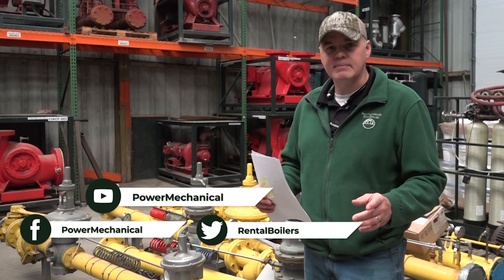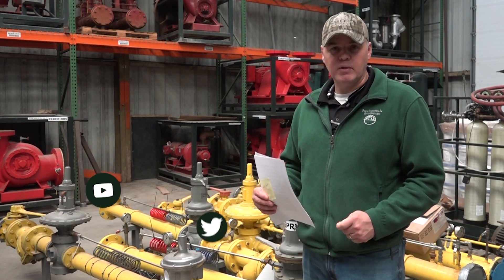If you like these kinds of tips, stick around for our channel, and we'll see you next week for another Boiler Room Tip.